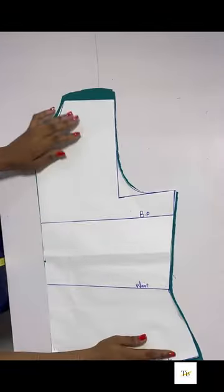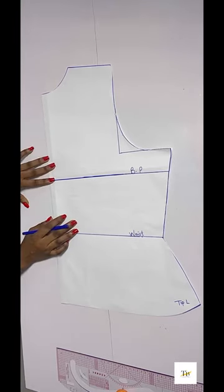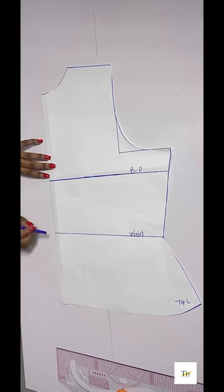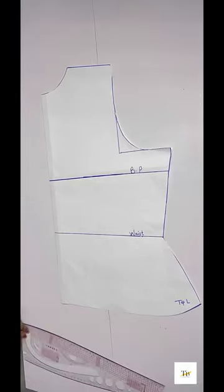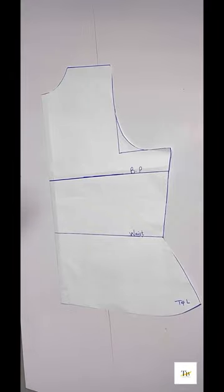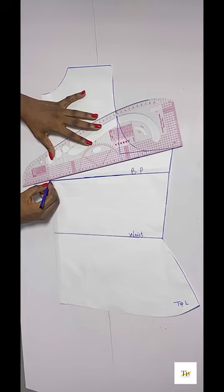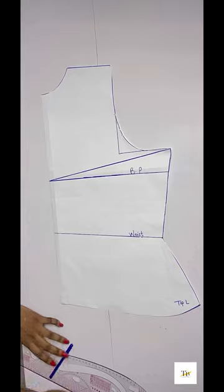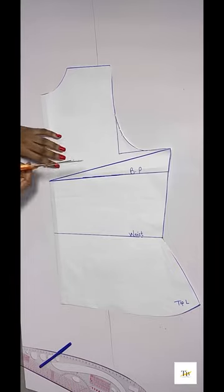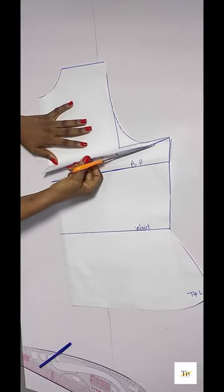After cutting it out, we are done with the back pattern. Now for the front pattern, on that bust point line I'm going to slant it straight down to the armhole line using my ruler — just watch what I'm doing. I'll be slanting from that point down to the armhole line. Then I'll slash it to the armhole but I won't reach the very end of the armhole — I'll stop just short of it.